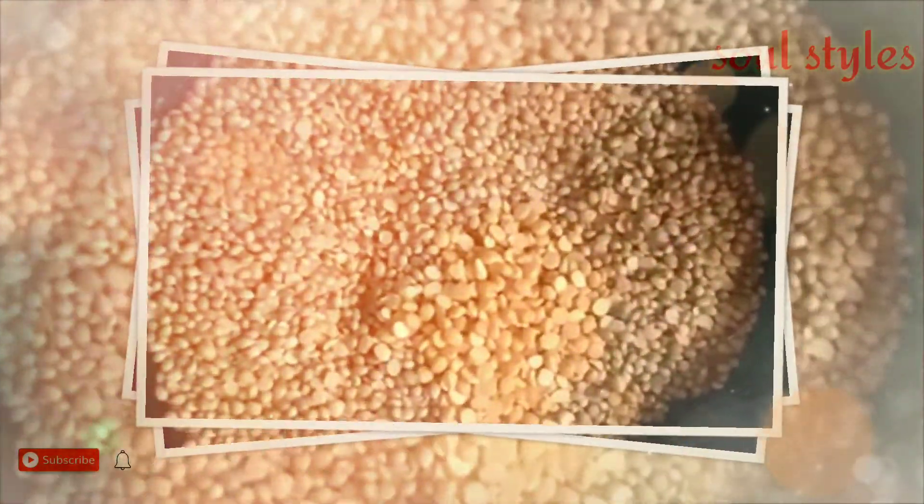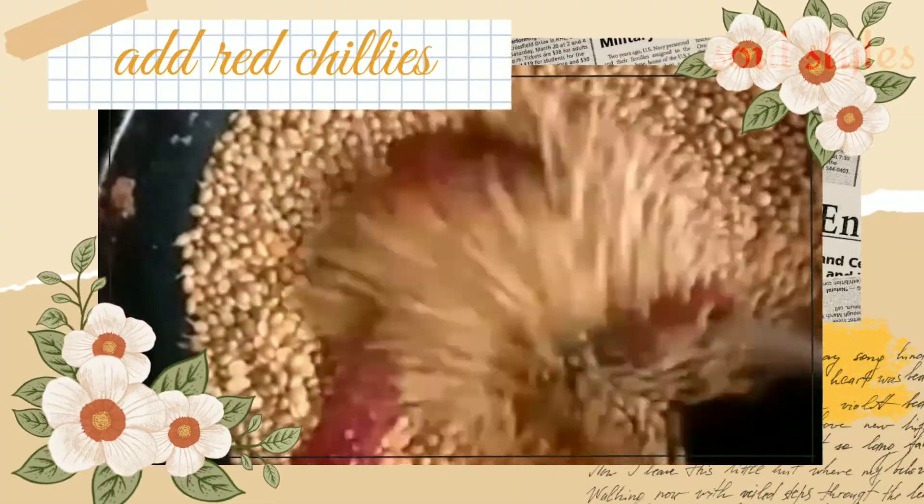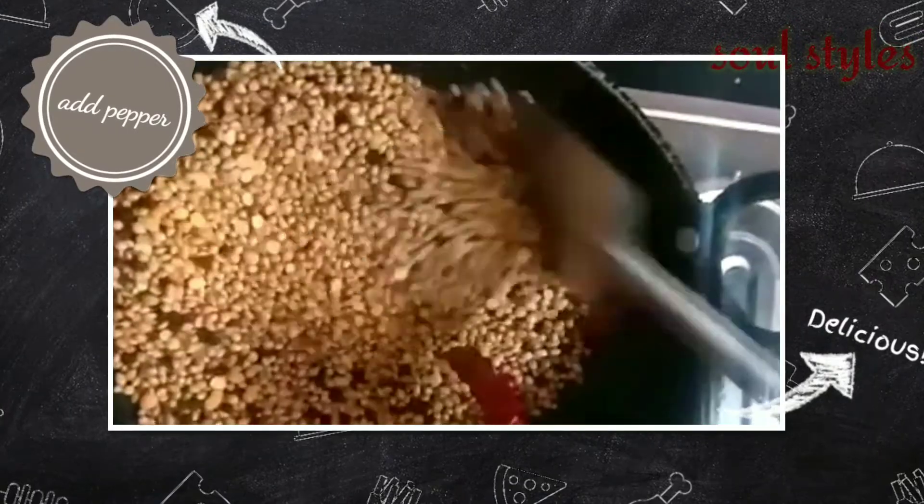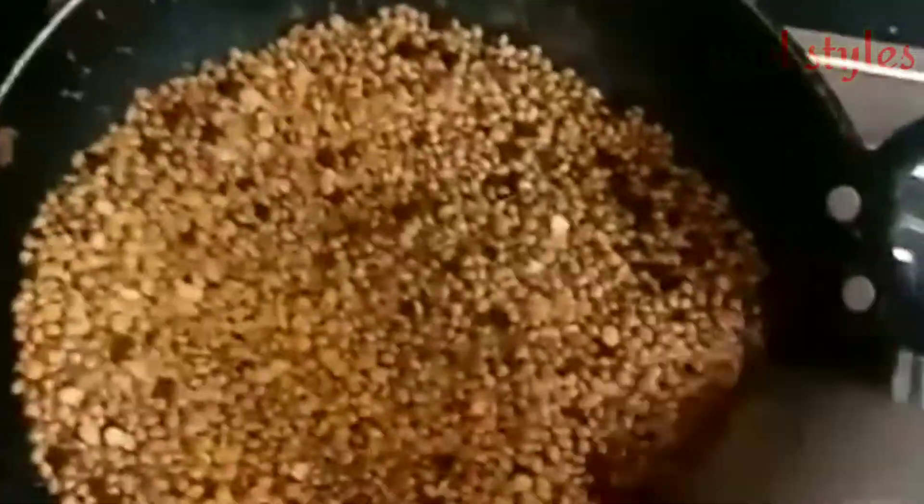Add some salt. Pepper is very important in this recipe, so add 2 spoons of pepper and mix it in.